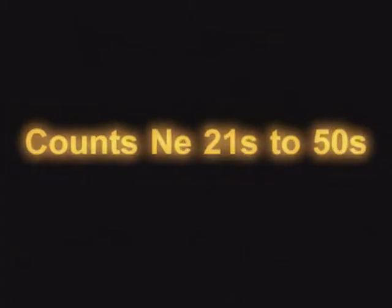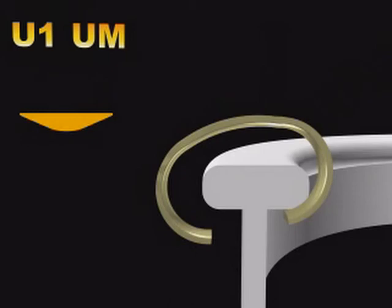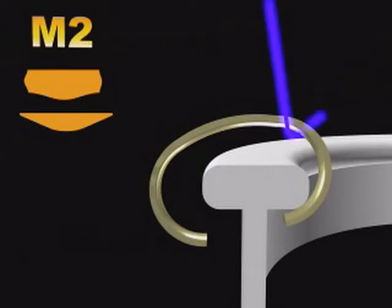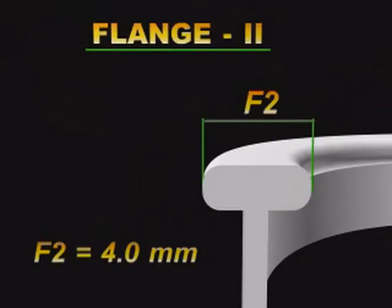The count range NE 21s to 50s comes under the medium yarn passage category. We recommend M1, U1, UM, and EM1 for one-flange rings, and M2, U2, UM, and EM2 Travellers for two-flange rings. These Travellers have medium bow height for obtaining best spinning results.